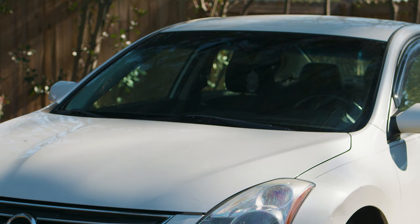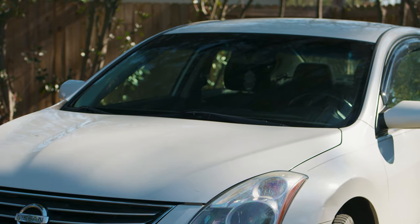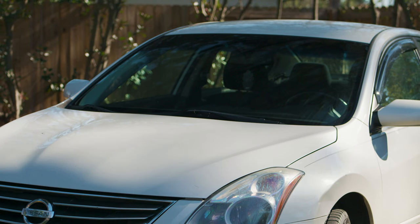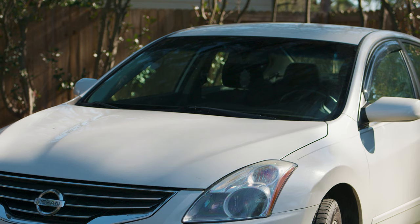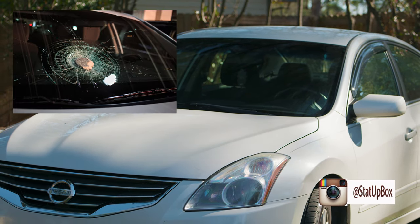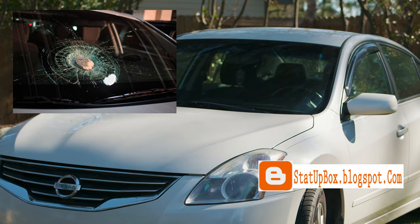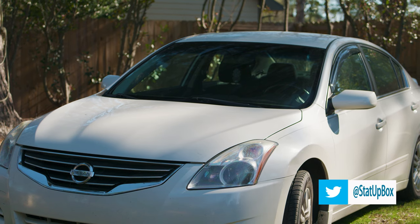Now the only thing you have to do is repeat that on the other side, and if you have a rear wiper you can do that one as well. Now you can pat yourself on the back for a job well done. You're ready to take on the world — neither rain, snow, bugs, insects, or any flying debris that gets on your windshield is going to stop you now.